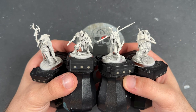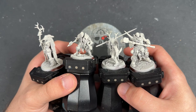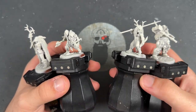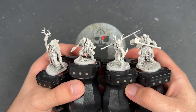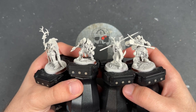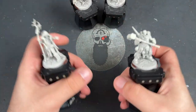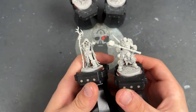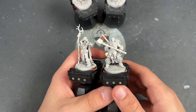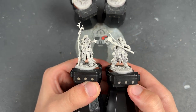Without further ado, we're going to jump in and start painting them. They have been primed in Wraithbone and we are going to be painting all four of them in this video. A lot of the colors are fairly cross compatible, so we're going to focus on the main ones. We'll be pointing them out as we go along so you'll be able to paint all of your Narl Spirit Pack along with this video.